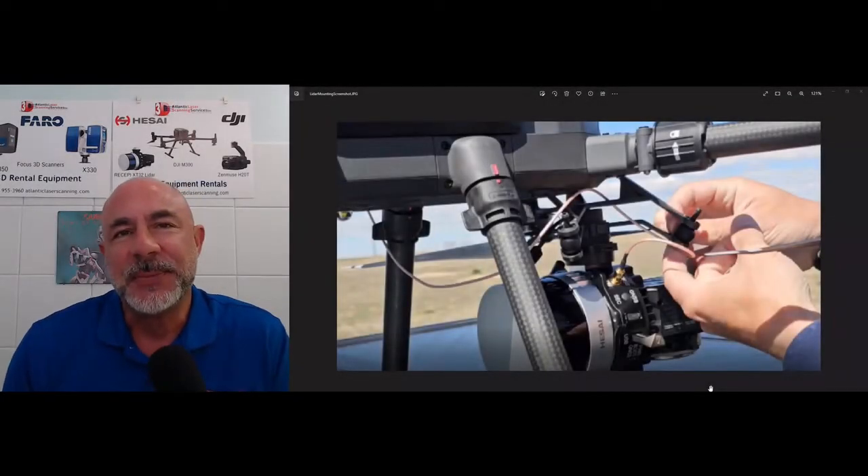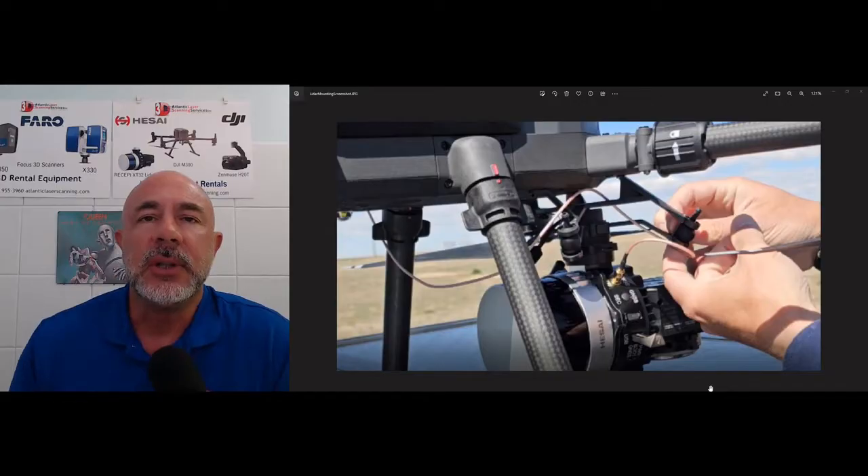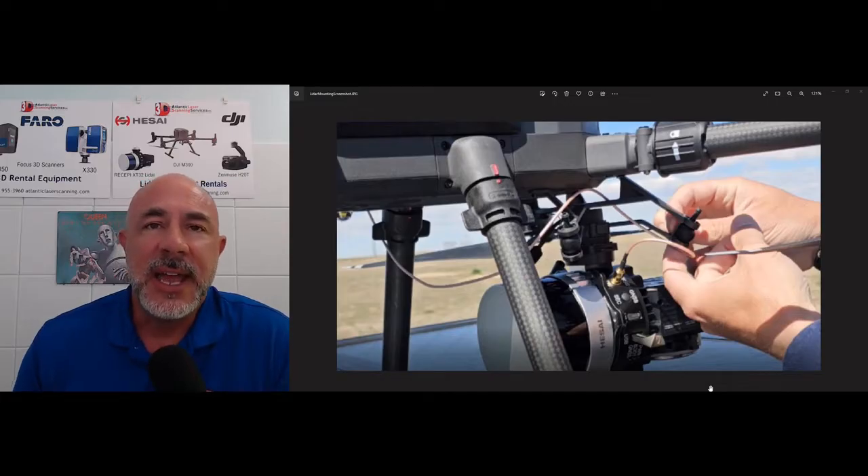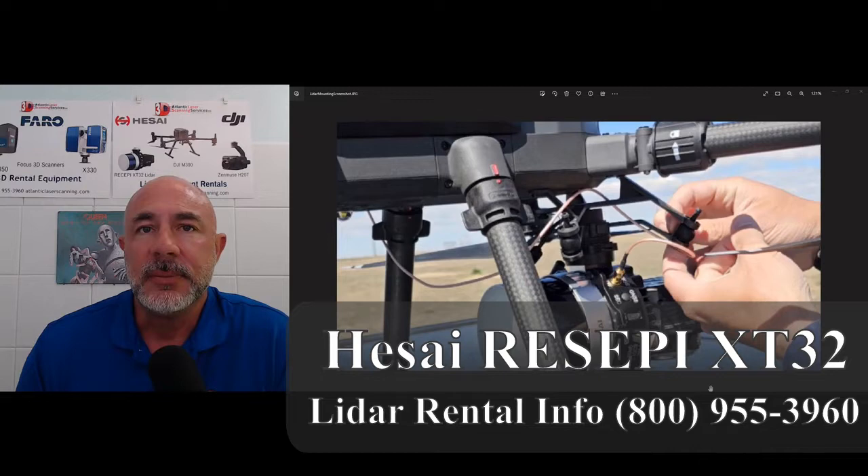Hi, this is Nick Enum with Atlantic Laser Scanning. Today we're going to continue our series on collecting data with a drone LiDAR system. In this case, it's the Haasai XT-32 from Inertial Labs. In this video, Seth Berry from Global Hawk Maps is going to show us how to properly mount that system to an M300 drone.